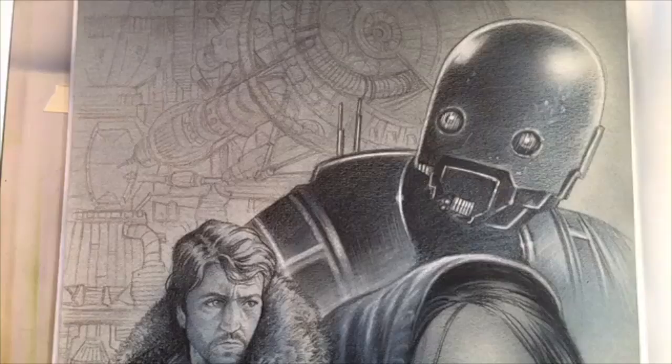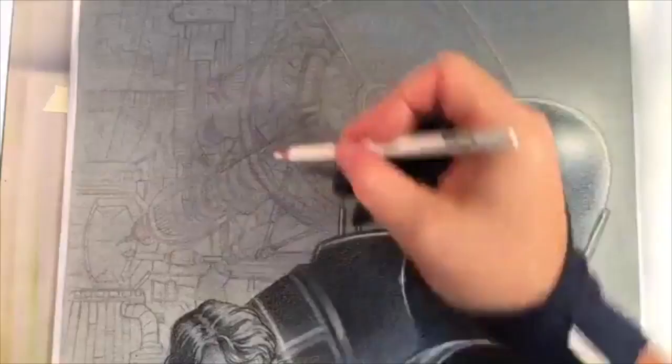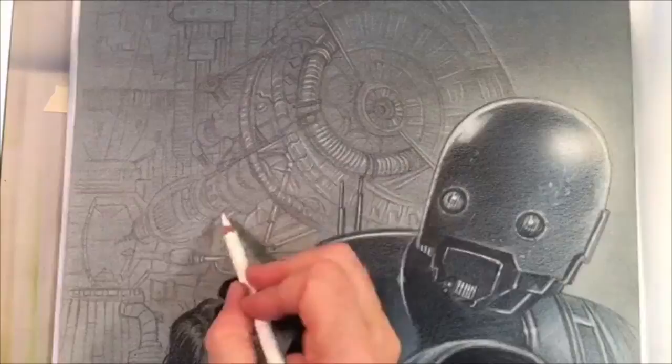This is one of my favorite sections of working on an illustration — that last couple of hours. This segment here was about an hour or a little shy of an hour and a half, and I'm just focusing on making the illustration crisp and tight in the areas I want.